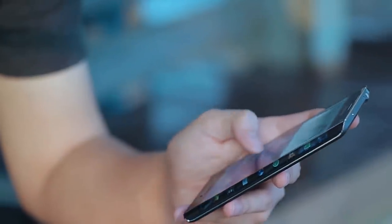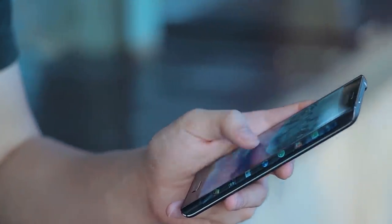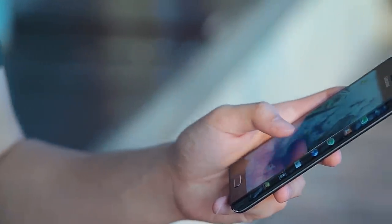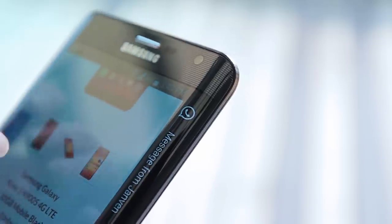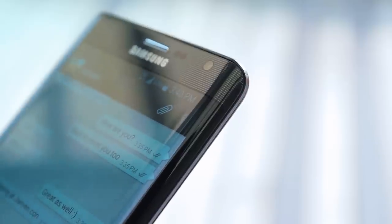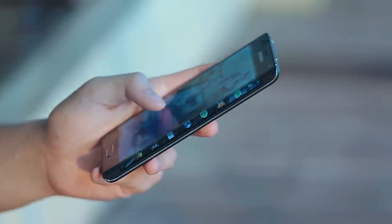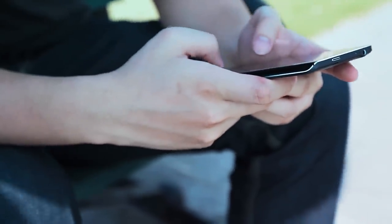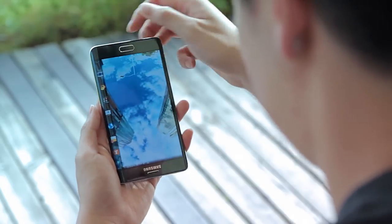Now looking at the front, we find the most unique feature of the Note Edge: a beautiful Super AMOLED 5.7 inch display, with 1 inch of the screen folding neatly over the right side of the phone. You can take care of notifications without letting them get in the way of Clash of Clans or surfing the web. Samsung has done everything it can to make this innovative new feature as simple to use as possible. Although at first the screen looks as if it's just meant for the lucky right-handed among us, you can flip it around so southpaws can use it too.